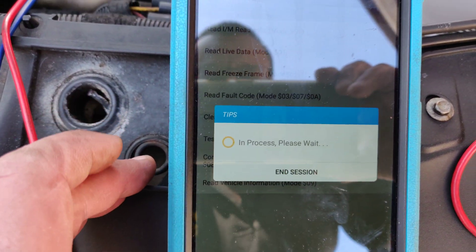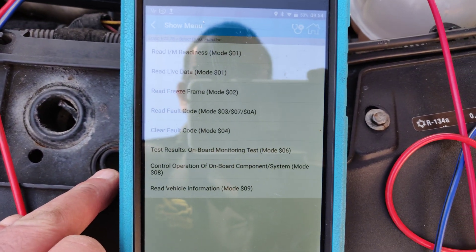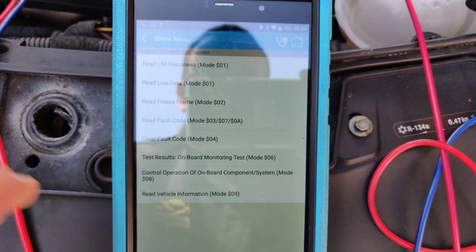Just read the fault codes again — no fault codes. Awesome, hope you enjoyed that. Thanks for watching.